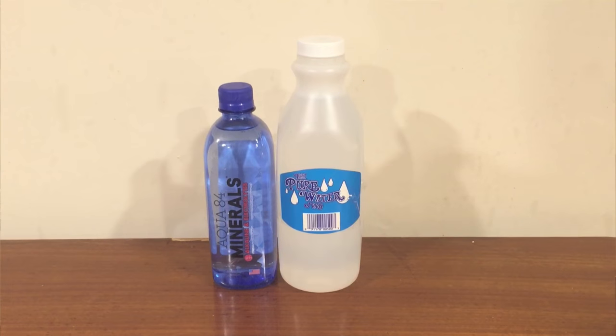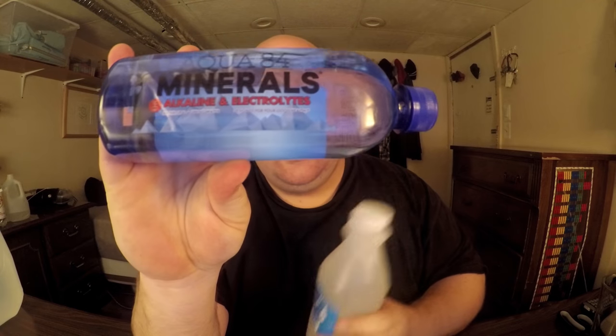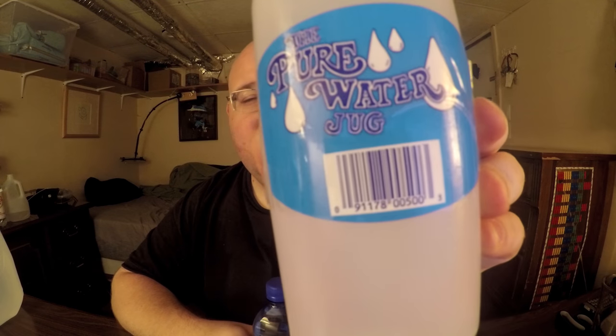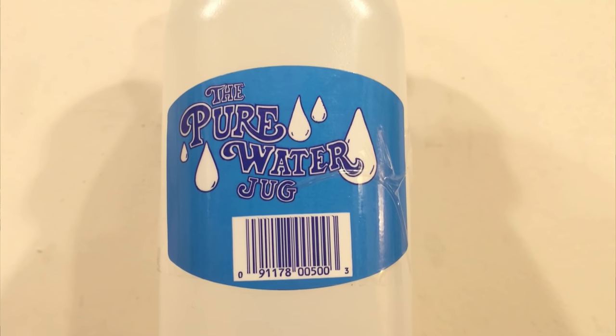Hey, what's up everybody! Here's another water comparison video. Tonight we're comparing these two bottles of water. First up is Aqua 84, and next up is the Pure Water Jug. What these two have in common is they're both bottles that I got in Philadelphia when I went on that bus trip there.